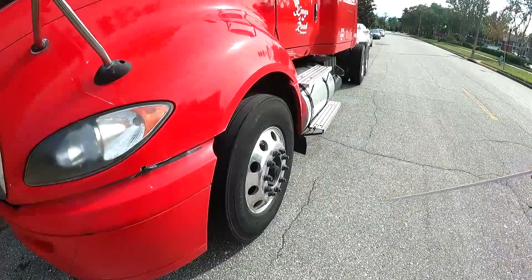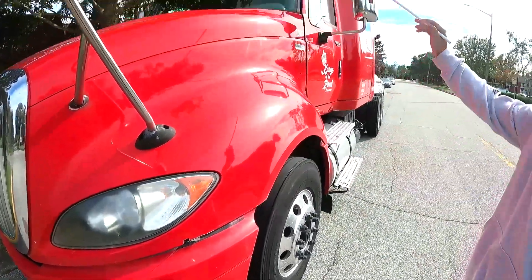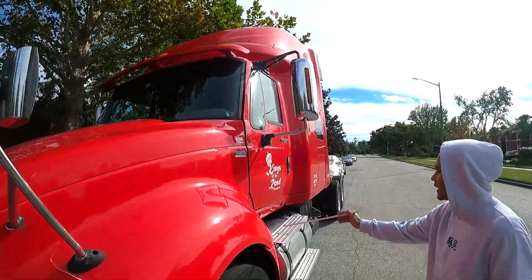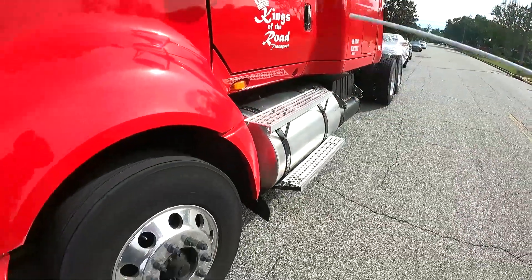Okay, so we're going to do a pre-trip inspection. My headlights, clearance lights, and signal lights are properly secured — no cracks or damage.